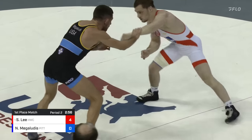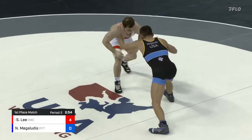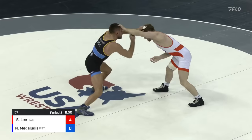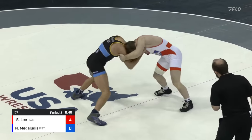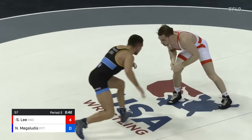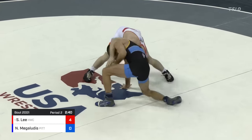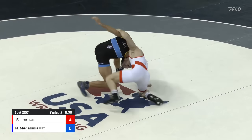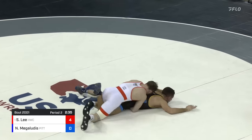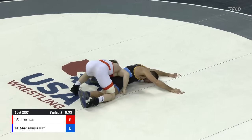4-0 lead for Spencer Lee. Leg attack, looking for that same high crotch — not there. Nico Megalutis clears out of it. Megalutis picking up his footwork a little bit. Nice low single, but look at this rear attack — head in the hole goes Spencer, running behind. He's close to the two, puts the knee down. There's two more. 6-0 lead for Spencer Lee.